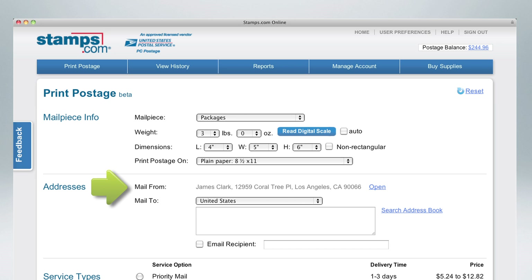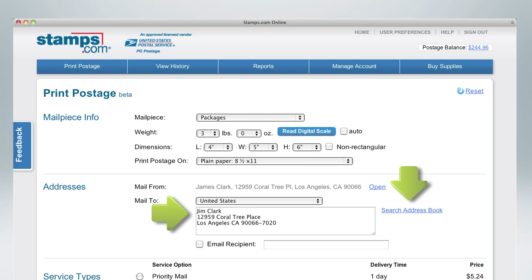Check that your return address and the country you are mailing to are correct. Then enter the delivery address, either manually or from your address book. Stamps.com automatically verifies and corrects all domestic addresses to ensure your package arrives at the correct destination.